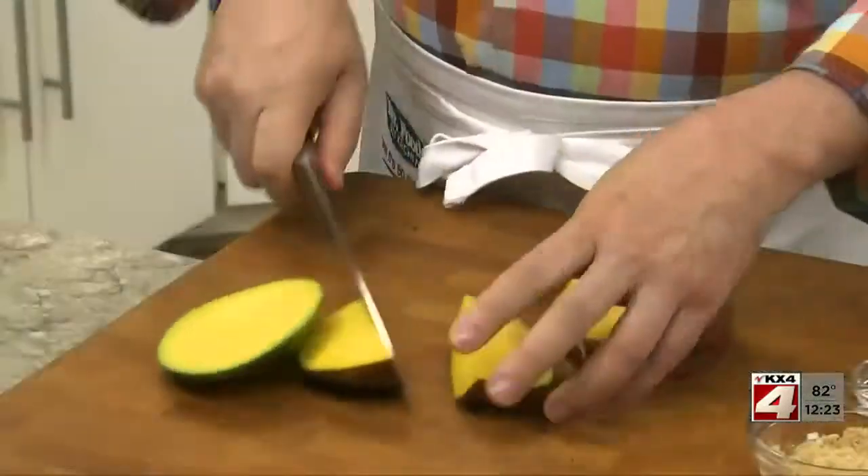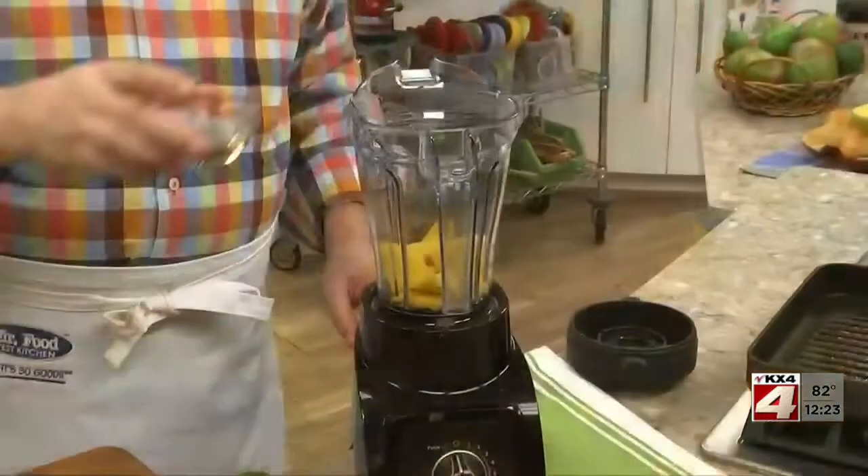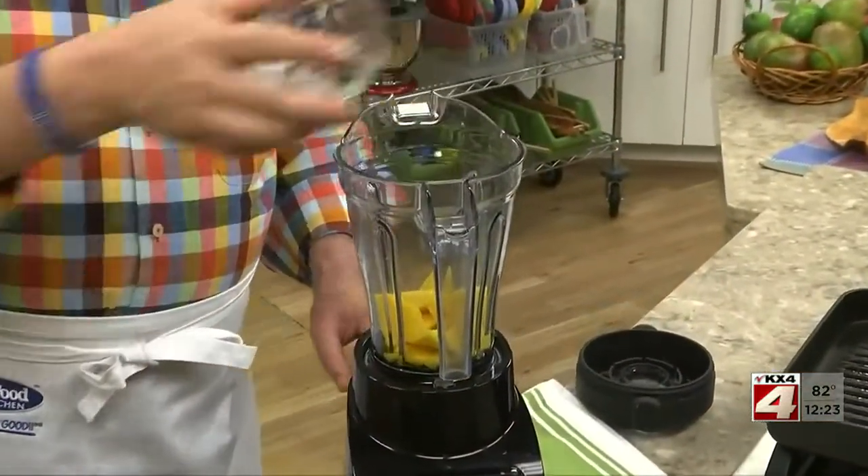Then watch how easy. The first thing we do is cut the juicy pulp off a ripe mango. Then we place this in a blender along with some vegetable oil,